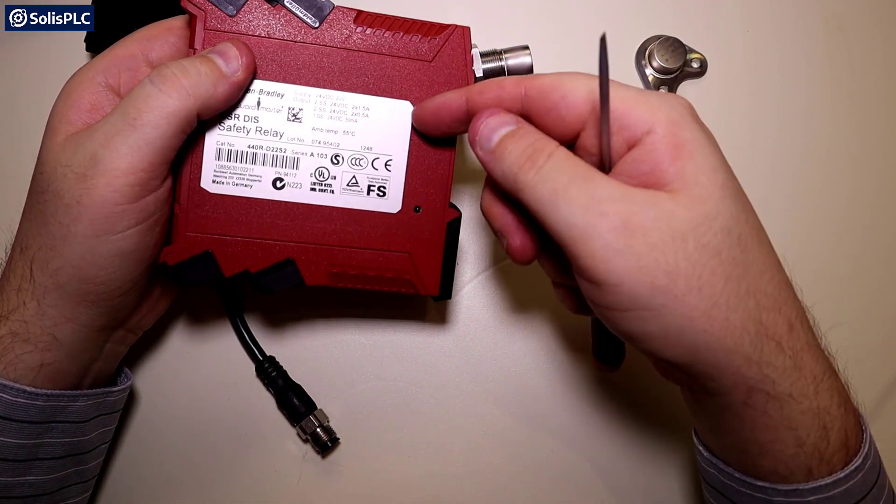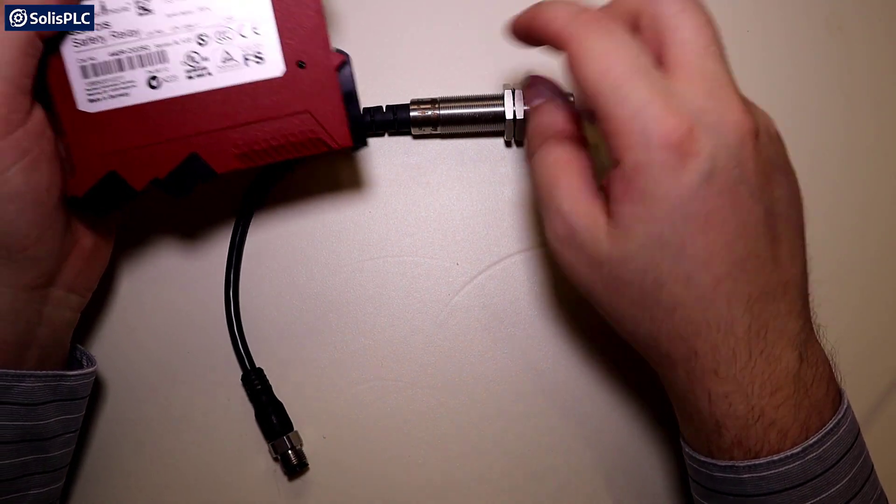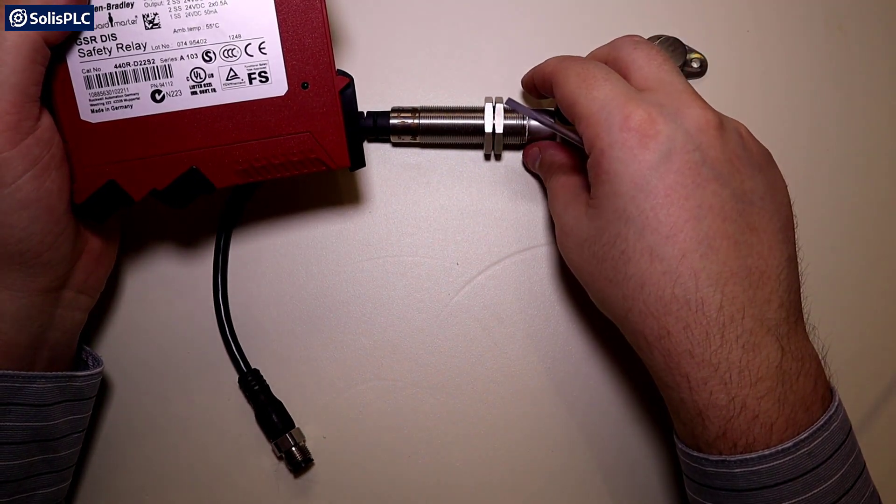Let's take a look at the data sheet to figure out how we can wire this in. We'll review the sensor data sheet and then wire everything in, power on, and I'll demonstrate exactly how the system is going to work.